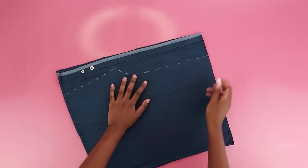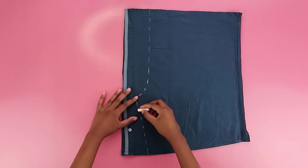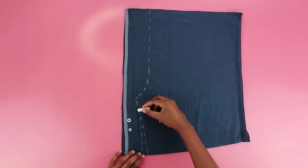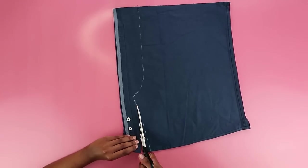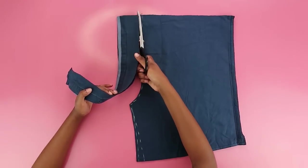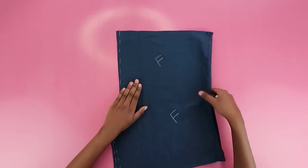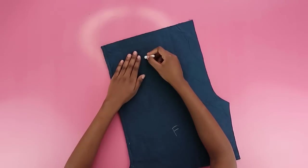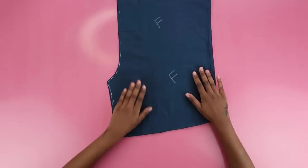Once satisfied with your curve, continue the line upwards as straight as possible. Add a bit of extra seam allowance at the bottom so things aren't too tight. Cut out that shape, and you have your front piece. Make sure to mark these pieces so you don't get confused when attaching the shorts to the shirt — you want to attach the right side to the right side.